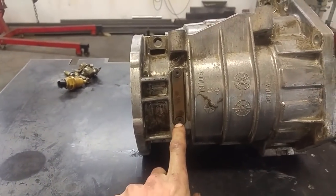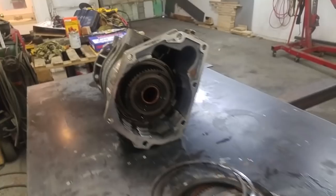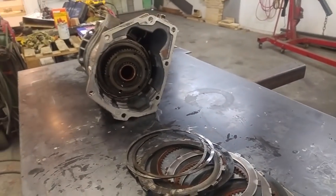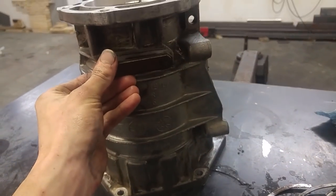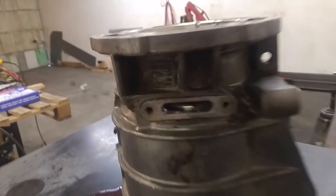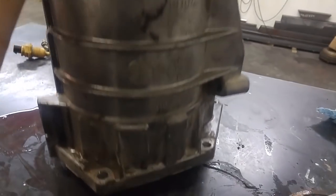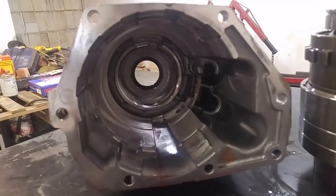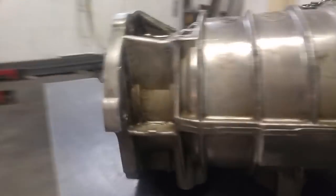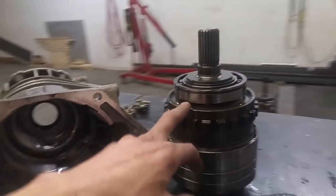Now I can come over here, take these two screws out, and then there's a snap ring in there that you can unsnap, and then all this stuff falls out. You just pull this cover off, there's a snap ring in there that you just snap. Then you can pull this whole cover off and there's nothing else left in there — other than the seal on the back, which is easy to replace. The rest of the clutches are in here but we need a press to get them out.